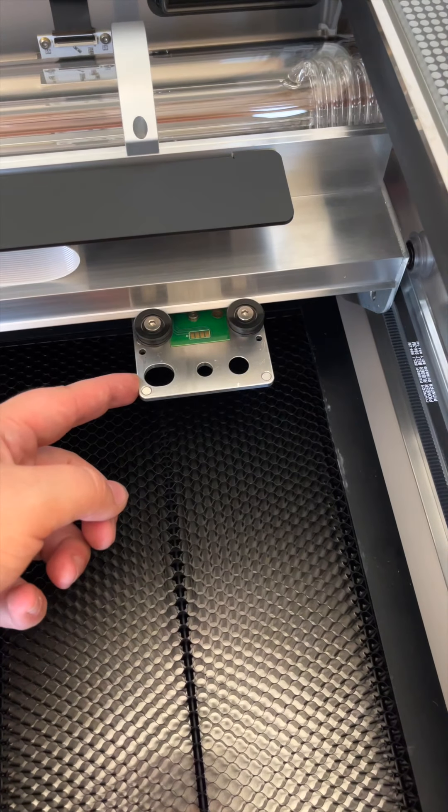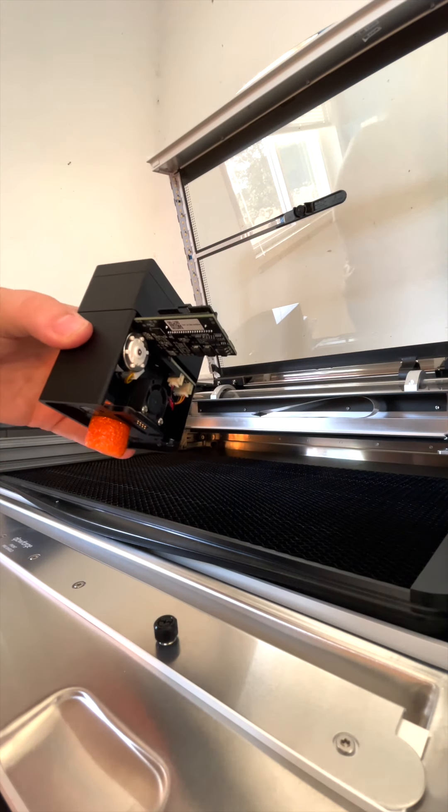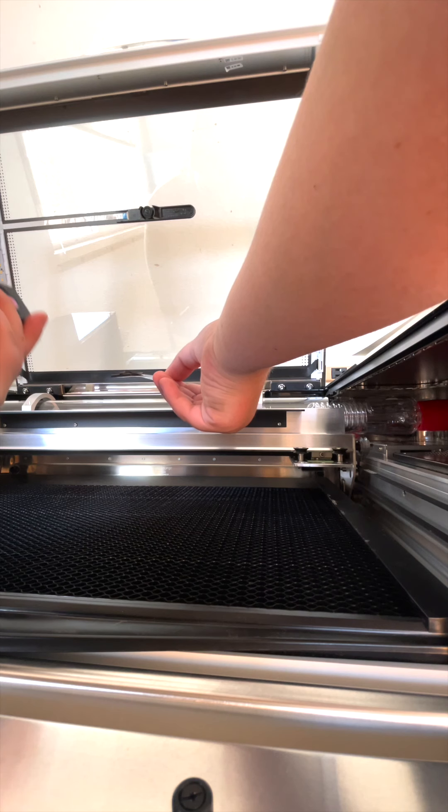A little tidbit for the crumb tray right here — just make sure you feel it slide into place and you'll be good to go. Just make sure you gently and easily slide this over.